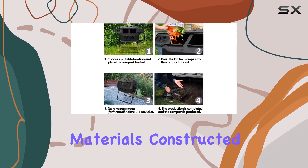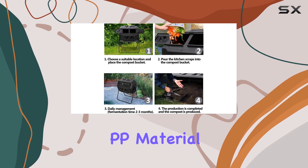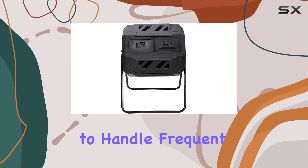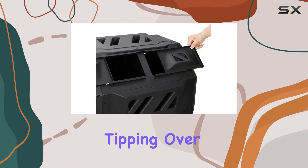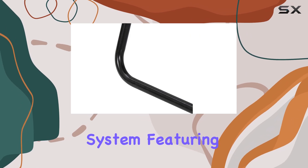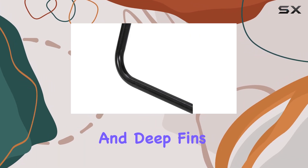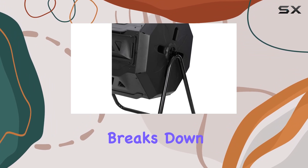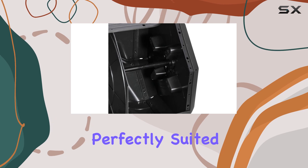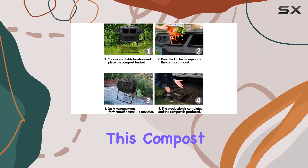Constructed from high-density PP material with interlocking panels, this tumbler is built to last. It's sturdy enough to handle frequent spinning without tipping over, thanks to its thoughtful design. The ventilation system, featuring aeration holes and deep fins, promotes optimal airflow and breaks down compost materials effectively for faster decomposition.